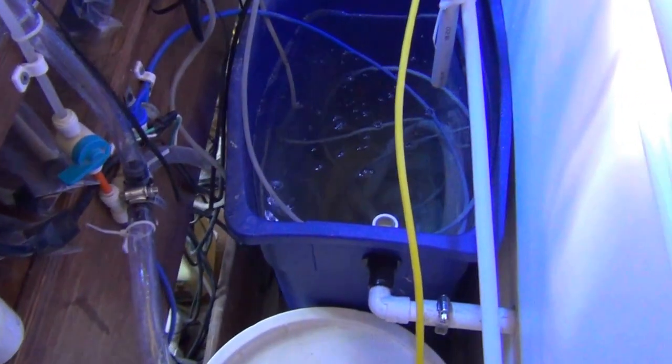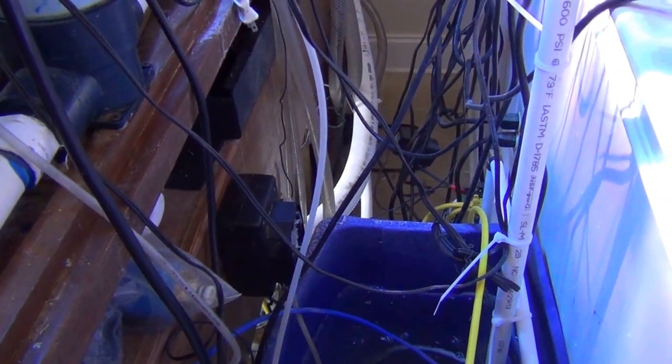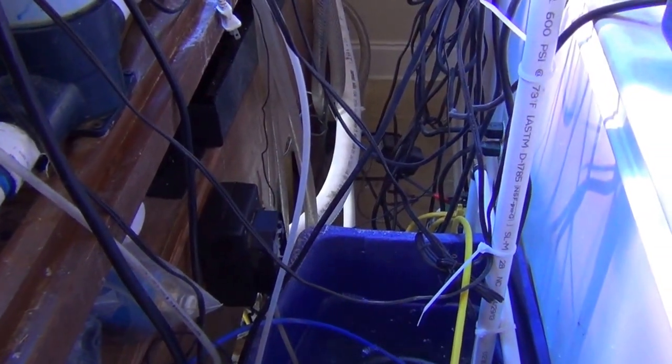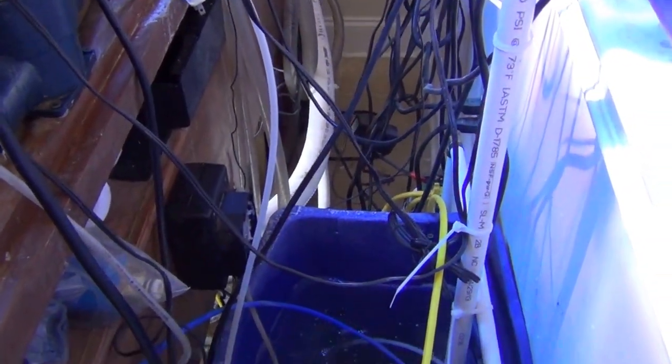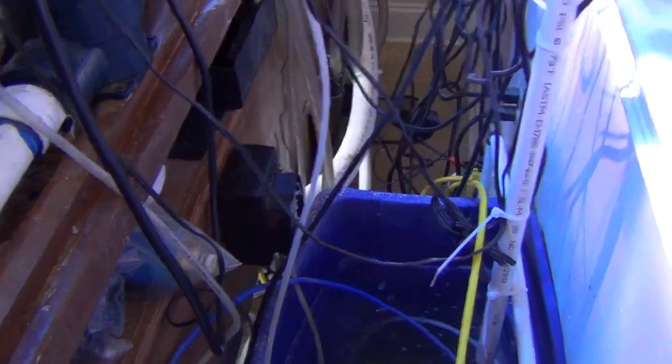I keep a fifteen-gallon trash can full of top-off water and fill it from my RO system. There's a little peristaltic pump — a small wheel that turns and pumps on a rubber tube — to keep the tank topped off. It's also got a float switch down in the water inside the main sump.